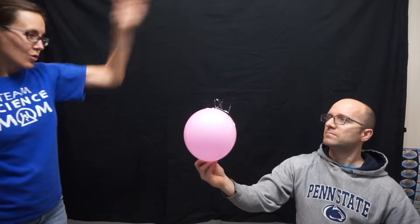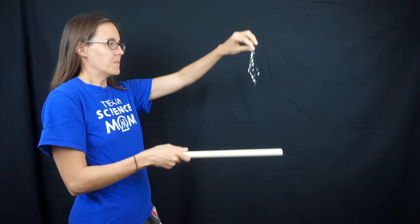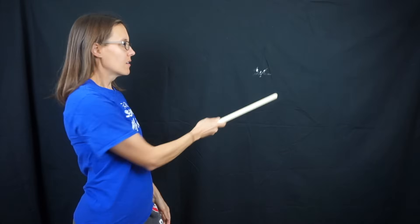Sometimes when you drop your tinsel onto the pipe it might puff up but not bounce off. If you just give it a little shake then you can get it to float. Usually you want to recharge your pipe between each levitating orb attempt. I want to give a quick shout-out to Science Bob because I believe he's the one that first invented this levitating orb. You can find more about it at his website, linked in the description — this is hands-down my very favorite static electricity demonstration.